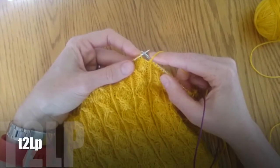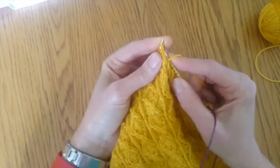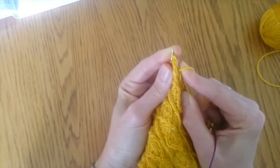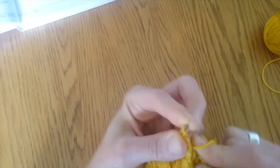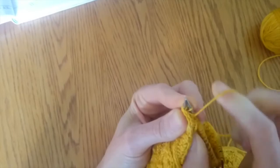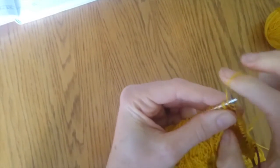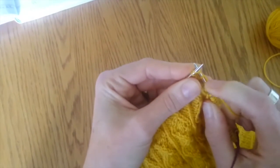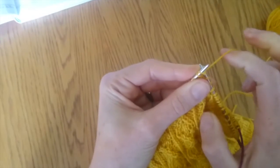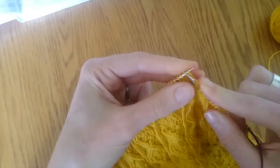You're going to purl into the back of the second stitch — you've actually got to get into that leg of the back stitch and pull it. Then take the yarn to the back like you would to knit, and then knit into the front of the first one, remembering not to take that stitch off.